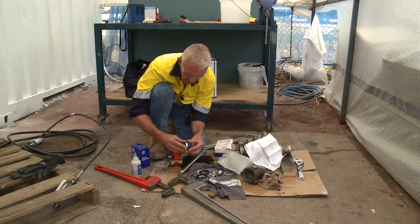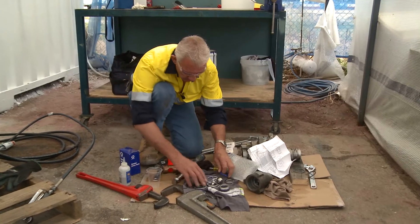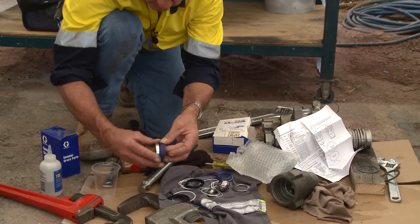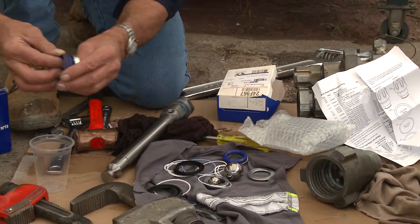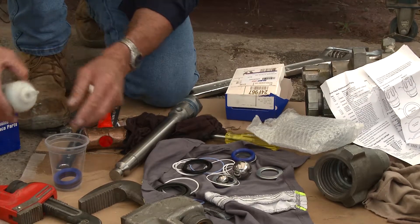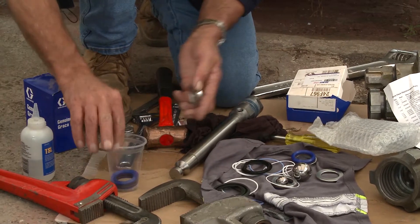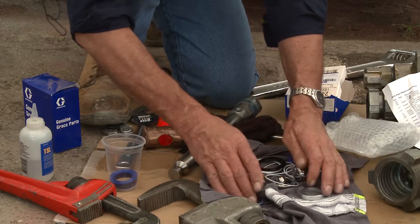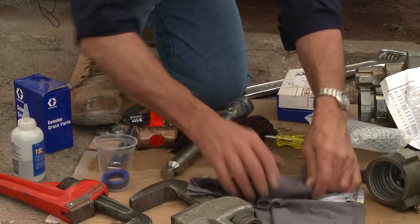The rack of packings are put together here — they service the top of the pump. The rack of packings for the lower end are the same; they all rack together the same way. Now that's leather and Teflon. They go in a cup like so, a very clean container, and you put TSL throat seal oil in there and soak them for at least 10-15 minutes before using them. The important thing is you keep all this together and keep it clean. That's a leather and Teflon packing kit.